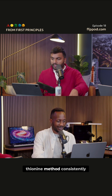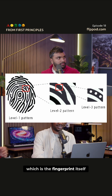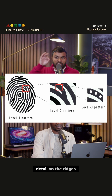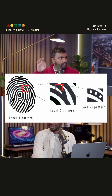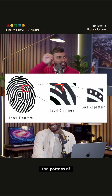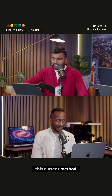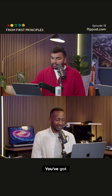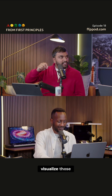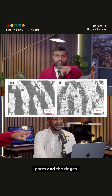This E-thionine method consistently yields grade three visualization. With fingerprints, there's a level one pattern, which is the fingerprint itself; level two is the detail on the ridges; and level three is within each ridge — there are little pores, and the pattern of those pores is also unique to each individual. This current method actually lets you resolve those pores with micro deposits. From the paper, you can see very clearly the pores and the ridges.